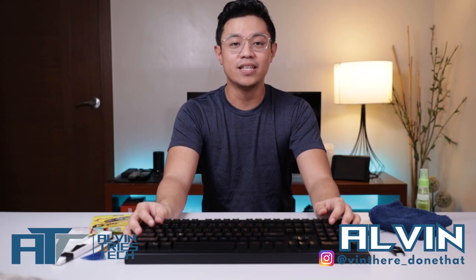Hello, I am Alvin and welcome to my channel, Alvin Tries Tech, where we focus on tech reviews, tech tips, and tech guides.